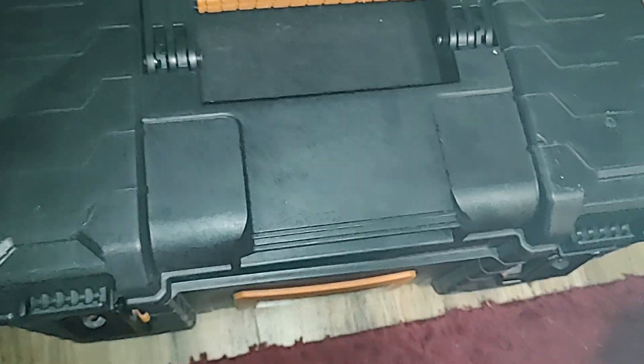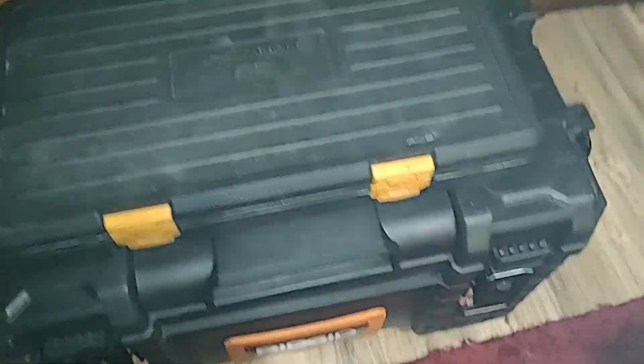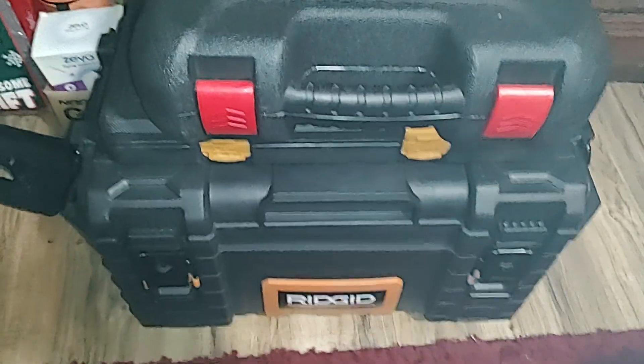Hope you guys enjoyed it. Let me know what your little tool kit is in your trunk. Thanks for watching!